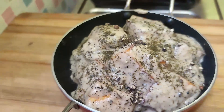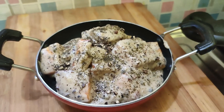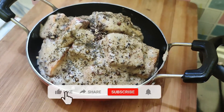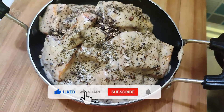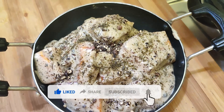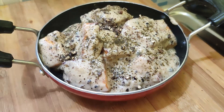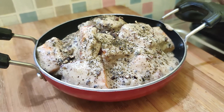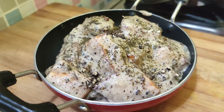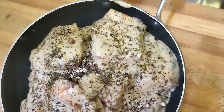The recipe is ready to serve. I hope you enjoy the recipe today. Please like, share, and subscribe.